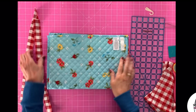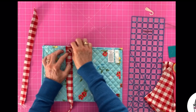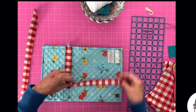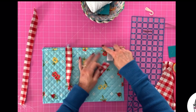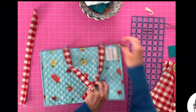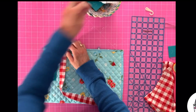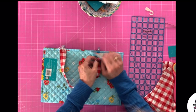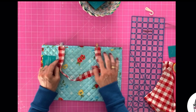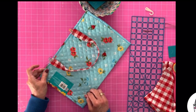Then you're going to take your placemat and measure in four inches and place your handle. Flip that over and do the same thing on this side — make sure that it's not twisted — four inches. Then this one we don't have to measure; we can just match it up with that one, or you can measure, whatever works for you. You're going to take it over to the sewing machine and just stitch right along the binding part, right along this edge, just to secure those in place on both the front and the back of your placemat.